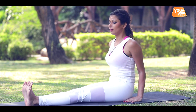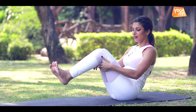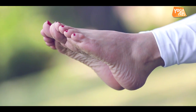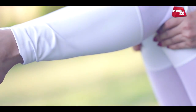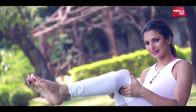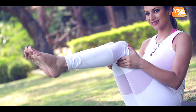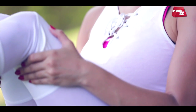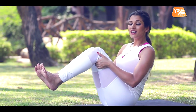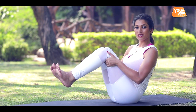If you are a beginner, you can support your hands and back. Keep your spine erect. Navasana is actually all about developing your core strength, where you support your spine.